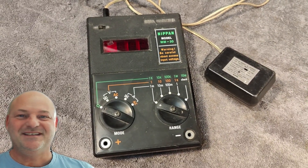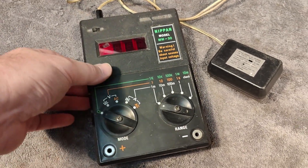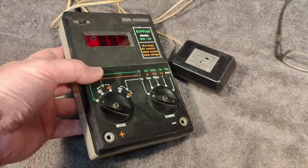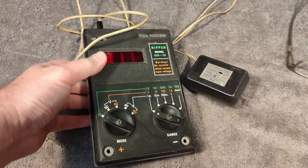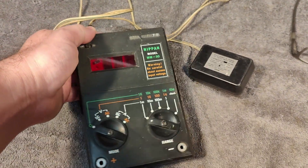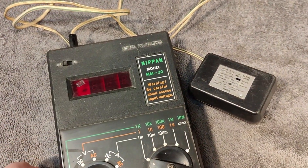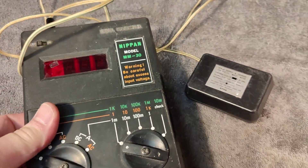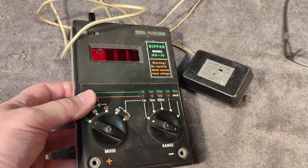Welcome to a new test and teardown video. I normally don't say anything bad about stuff that I get, but this is just plain ugly. I'm sorry about that. I hope I don't hurt anybody's feelings. I'm really, really happy about this super cool donation, but damn, it is one ugly thing. It's called Nippan Model MM30, so it's a digital multimeter from Japan, most likely 1978 or 1980 something.